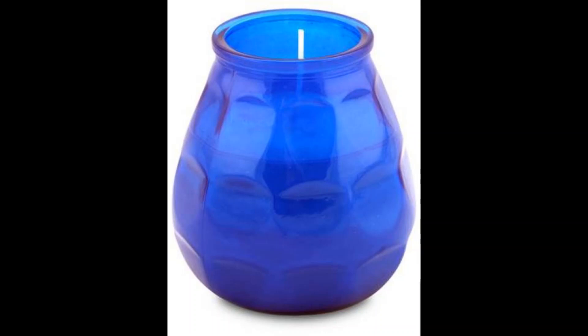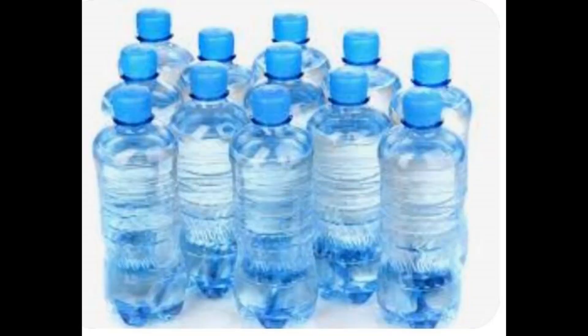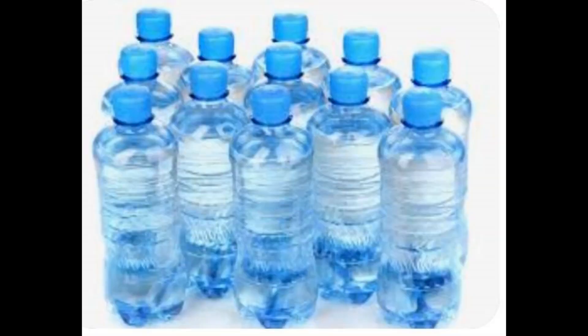Teelichter sind aber besser und eine sicherere Methode. Vergesst bitte nicht, einen Eimer mit Sand und eine Flasche mit Wasser dazuzustellen. Falls es irgendwann mal zum Brand kommen sollte in eurem Ritualraum, habt ihr die Möglichkeit zu löschen — entweder mit dem Sand oder mit dem Wasser.